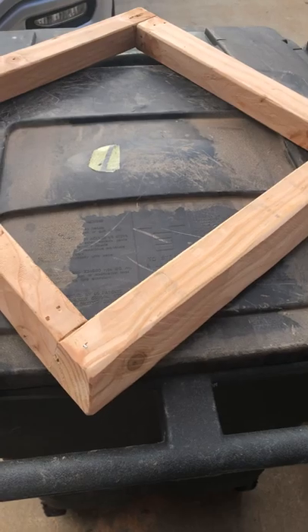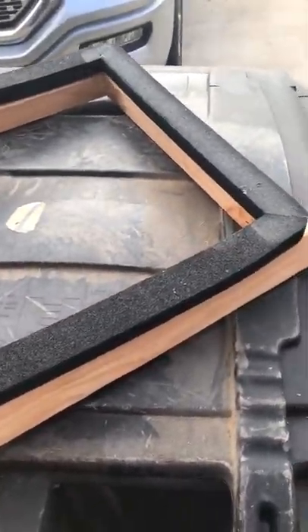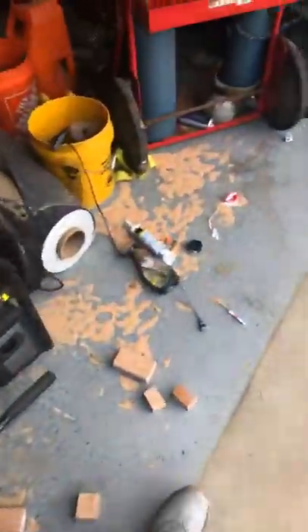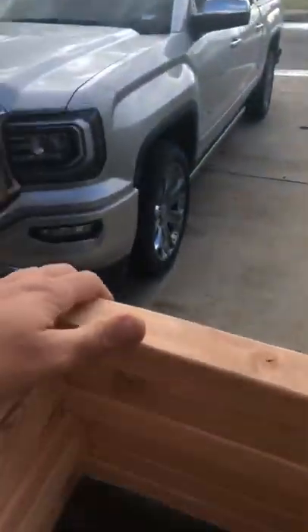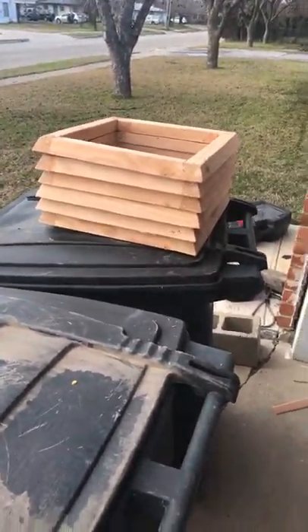I'll update you as I get done here — just trying to figure all this stuff out. It's kind of hard when you've never done it before and you're trying to put things together. I did get pretty much all the materials I need. Go check him out — he's on RV Roof Installs on YouTube, he's the only one that does the TPO roofs.